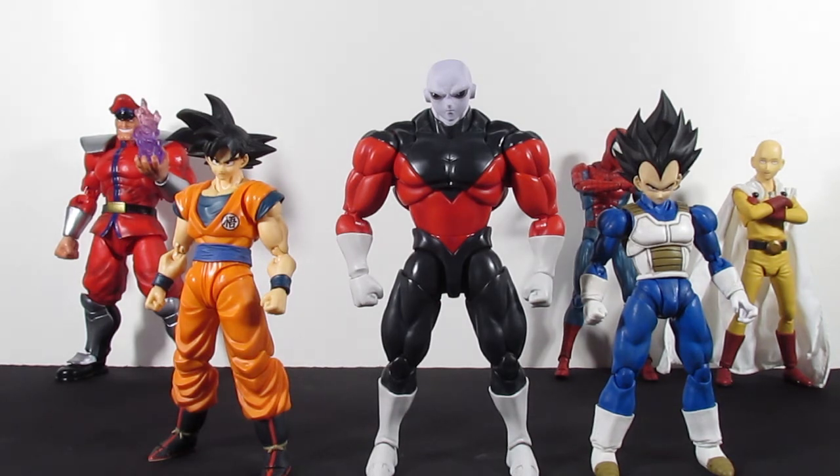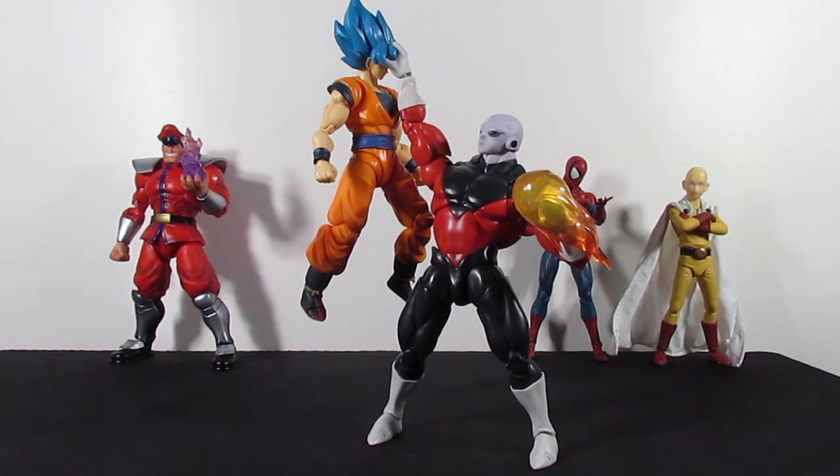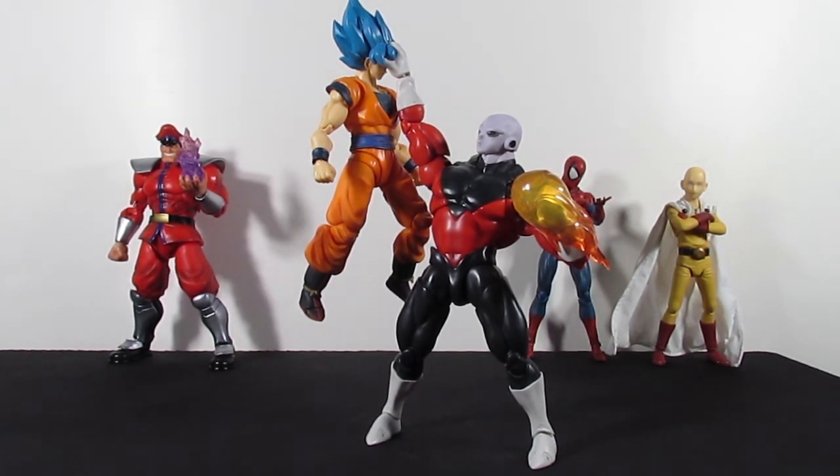Thank you so much for watching. Please leave a like, subscribe, and leave a comment — let me know what you think of this Jiren. I absolutely love him. He's gonna be in a stop motion sometime in the near future. Who would win in a fight — Jiren vs. Bison or Sagat in the background? Let's not get into that discussion. Like, comment, subscribe, and I'll catch you in the next video. Good night!